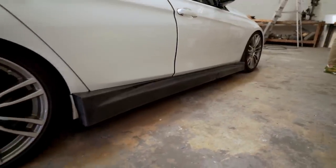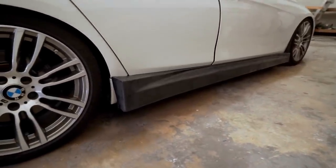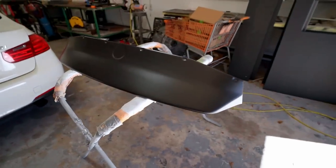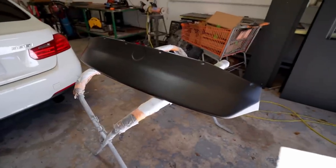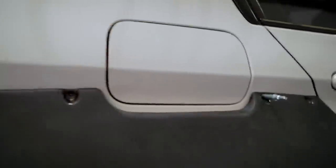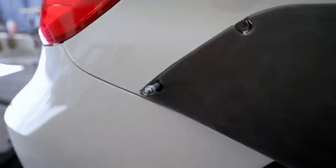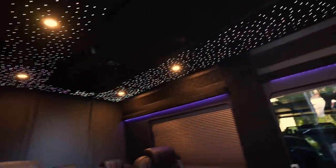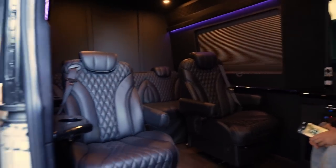The guys here are already mocking up some of the body parts — these massive side skirts. It's going to look pretty epic. And this is the massive duck spoiler that's going on the trunk — it's going to look so aggressive. I stepped away for a bit and they've officially drilled two holes into the body — there's no going back. I also want to show you the cargo section of a Sprinter van that Pro Legit fully customized: custom walls, starlight headliner, reupholstered seats, floors, TV, speakers — all done in-house.